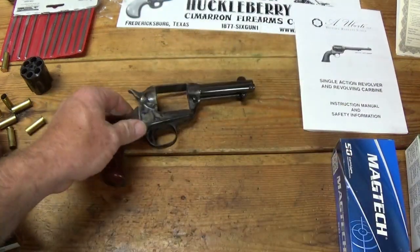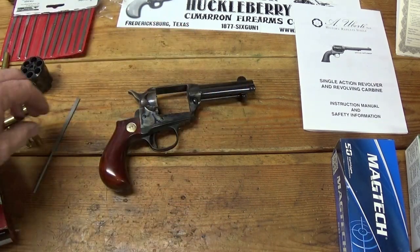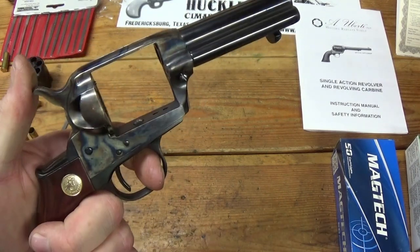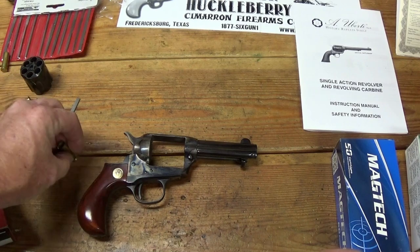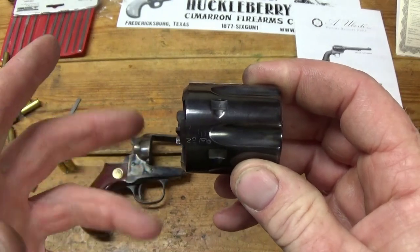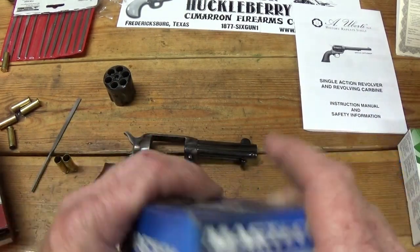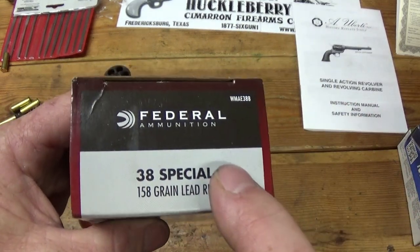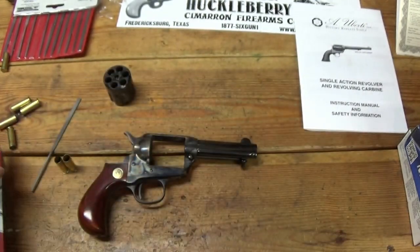The third issue is the Federal brass — once you fire it, the cylinder, when you go to cock it, drags and sometimes it locks up. I don't know if it's that brass expanding once it's been fired and putting too much pressure between the frame and the cylinder. But I don't notice it with the Remington, and only every once in a while with the Magtech brass. But the Federal was really bad. When I first started shooting this, the Federal was really causing this revolver to hang up.